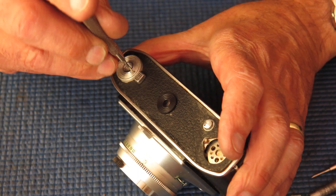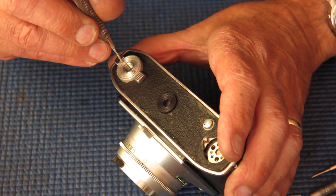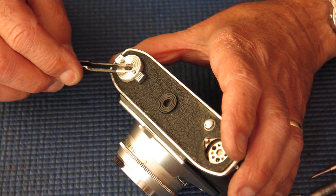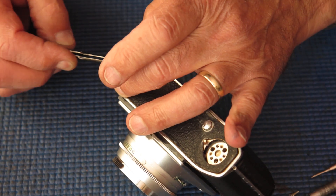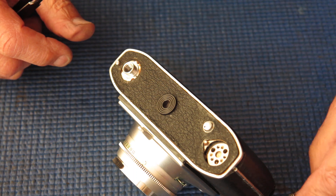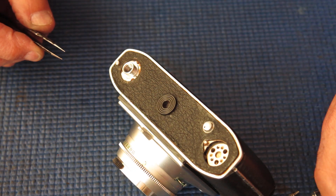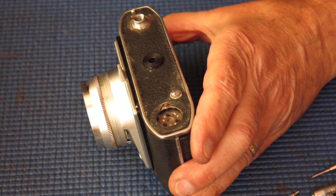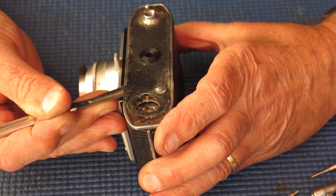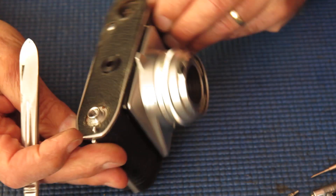These are the screws for the back catch release cover, and one of them is pretty reluctant to move — now it's coming. They're quite small, those screws, chromed brass, quite easily damaged. I'm checking the return spring there — that's okay. It's a bit sticky in there. The leatherette is coming off okay at least at that end of the camera.